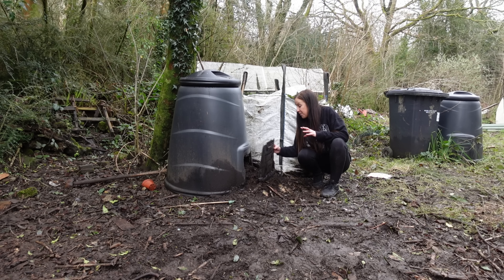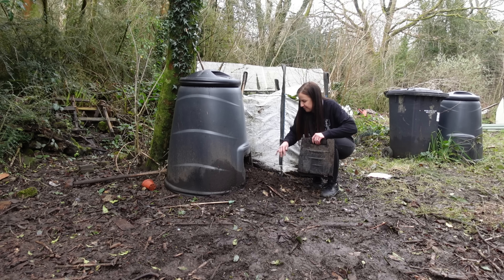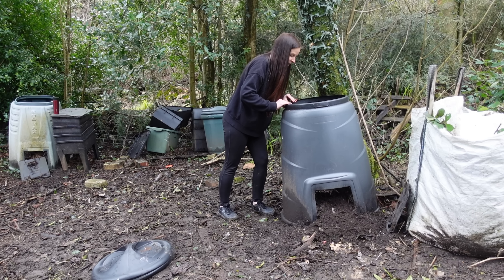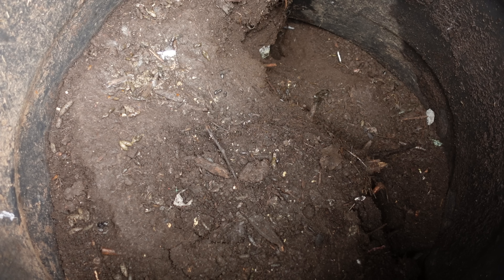We're going to start with this one because I can already see loads of compost spilling out of it, so I'm really excited. Oh my goodness — when I took this lid off I definitely thought there was going to be half green waste on the top, but there has to be at least 100 litres here, so I'm so pleased. I should mention there's a little rat run down there and fresh rat droppings on the top, so if you're making homemade compost just make sure you wear gloves and always wash your hands with soap and water after handling it.